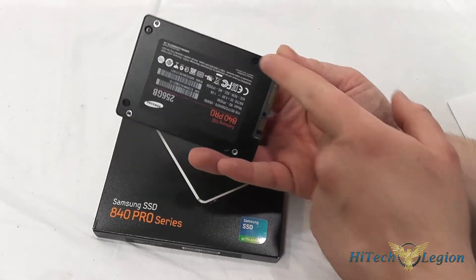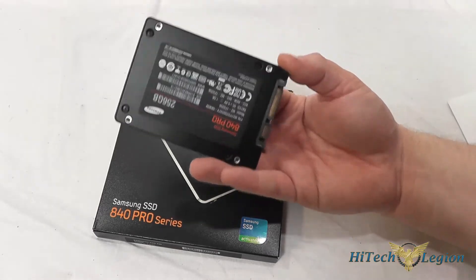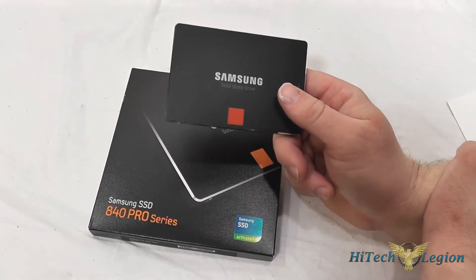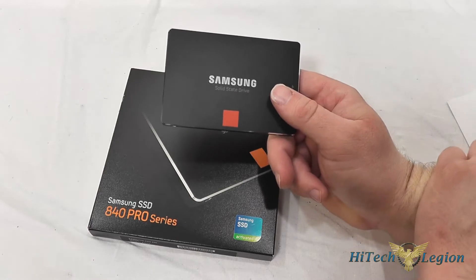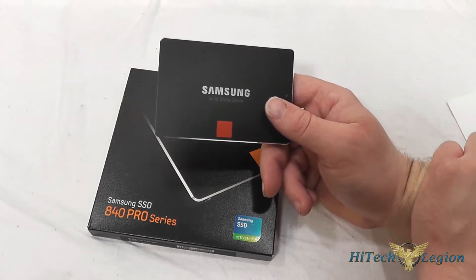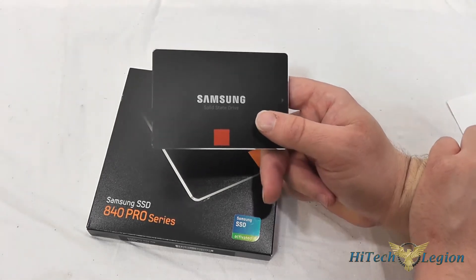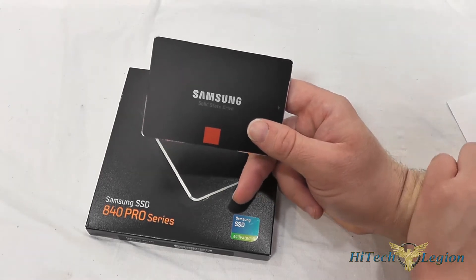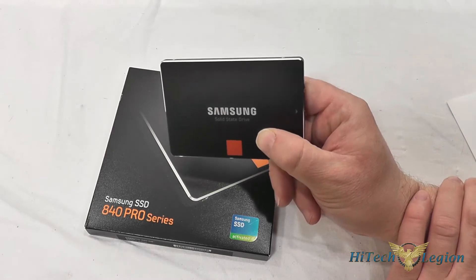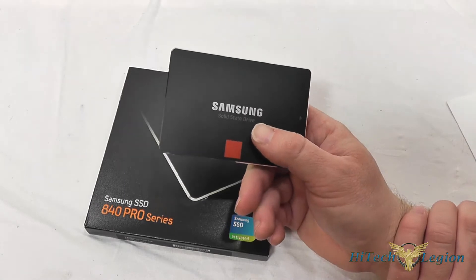Samsung does use a custom torque screw on it, which is very small, so unfortunately I can't take the casing off and show you the internals. It is rated for 540 megabytes per second sequential read and 520 megabytes per second sequential write, as well as 100,000 IOPS random read and 90,000 IOPS random write with 4K data. The NAND is MLC and it has a SATA 3 interface at 6 gigabits per second, compatible with the older SATA 2 interface.